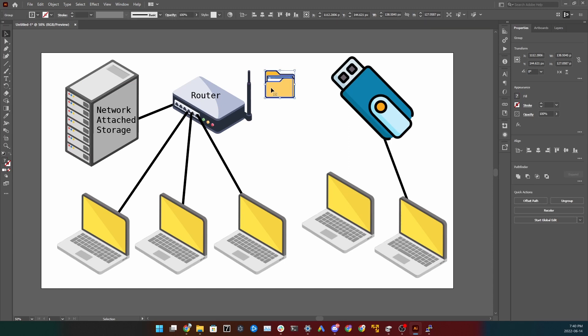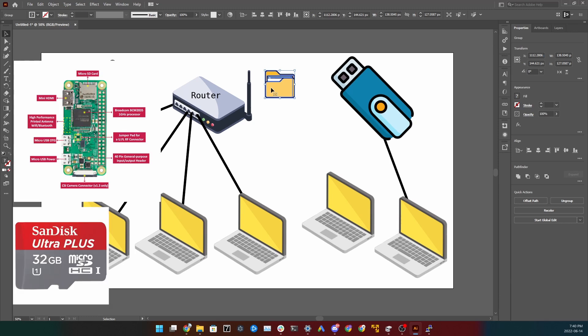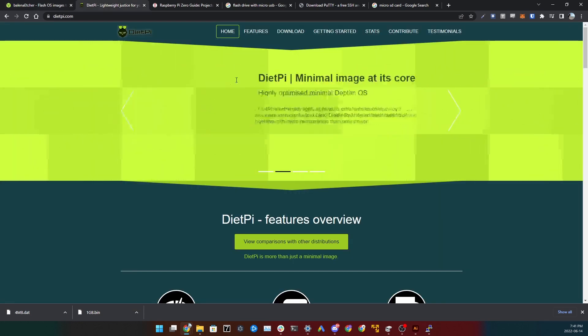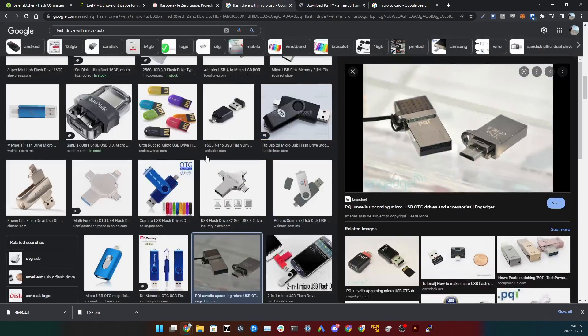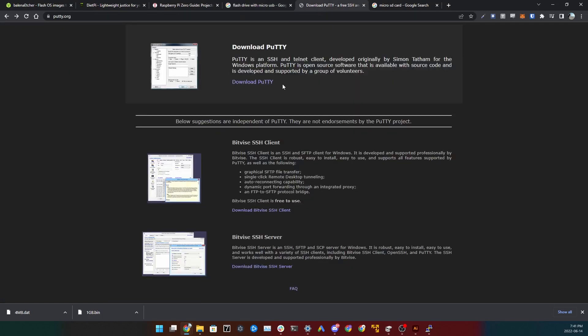We're going to build a really cheap NAS. You'll need a Raspberry Pi Zero W, an SD card 8 gigs or bigger, preferably an HDMI cable so you can plug it in to get the IP address, DietPi software, and a USB drive — I got a 32 gig one. If you're on Windows, download PuTTY so you can SSH into the Pi, which just means connect remotely.